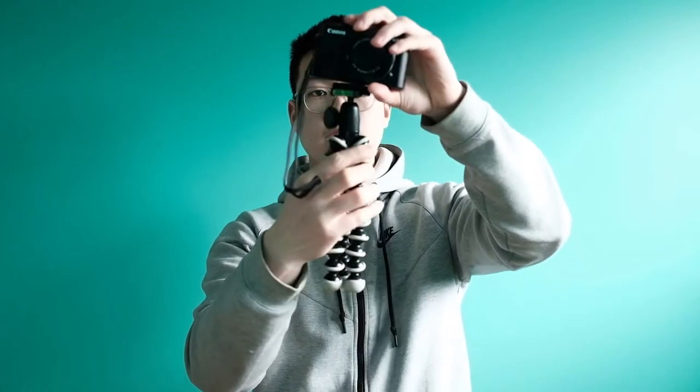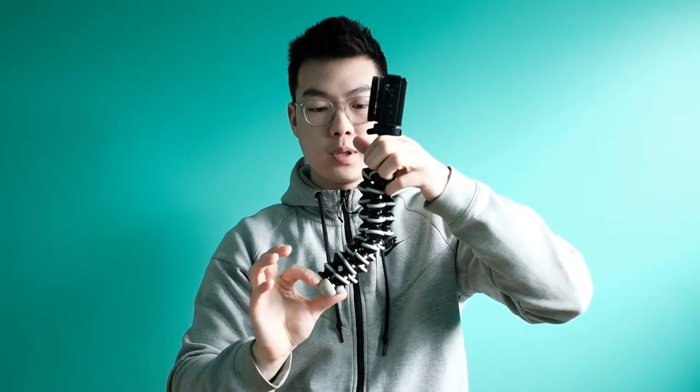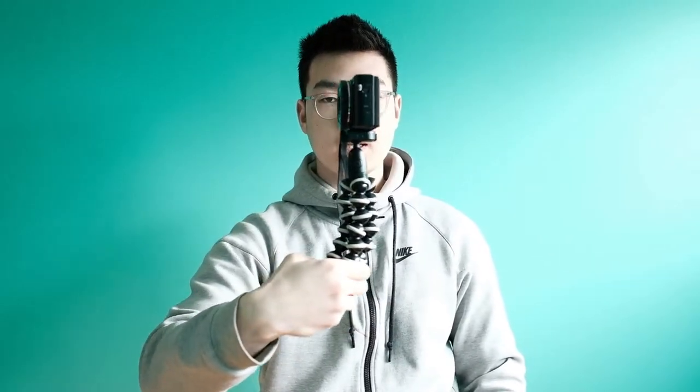With this tripod you can bend the legs however you like, so you can actually wrap it around a pole or a tree really easily if you want to get different angles. Let's see this tripod on the camera — it just screws in just like that. And what I love is that you can actually just bend the legs like that. This is kind of coined by Casey Neistat, but it makes it really easy to hold the camera like that.